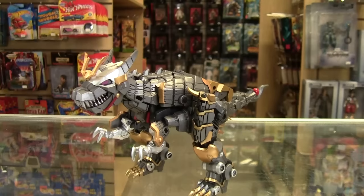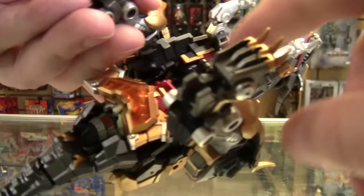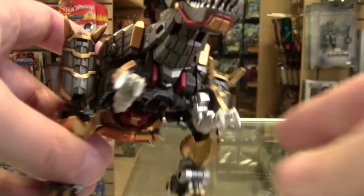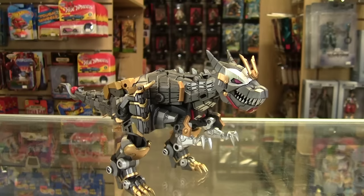On mine, I do have some tolerance issues. The panels that make up the underside should be tabbing into the side of his legs, but they don't quite reach. I've tried it multiple times and can't quite get it, though everything else lines up fine. I'm not entirely sure if it's something misaligned or just a design flaw — with a third-party toy, it could be either.